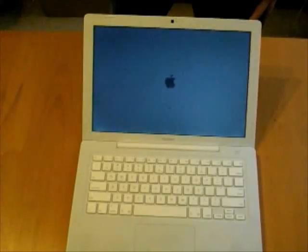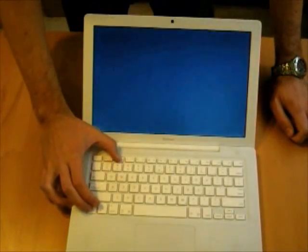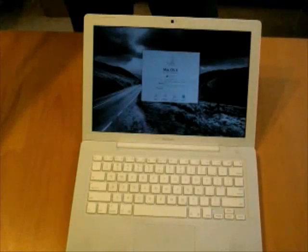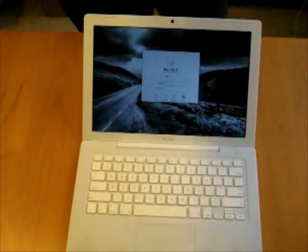We're booting up. Got an Apple — that's a good sign. And there you have it: the Mac OS login screen just like we left it, except this time we have more hard drive space. Thanks for watching.